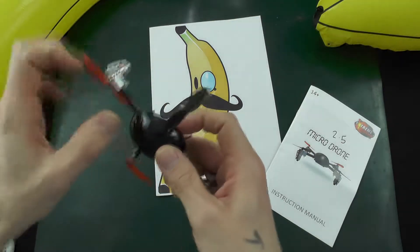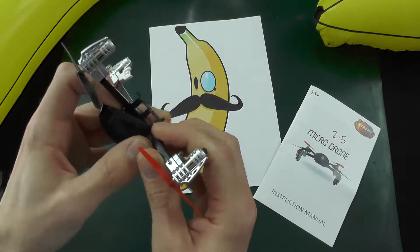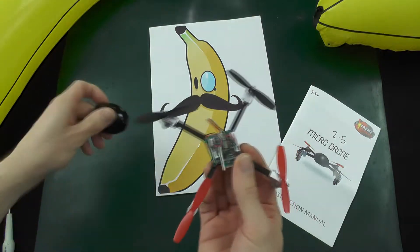We'll start off by removing the shell — this one's already got the battery removed. The shell literally just pops off like that.